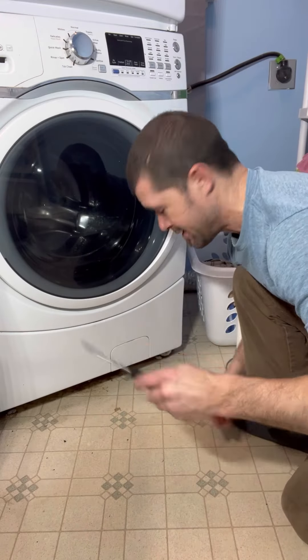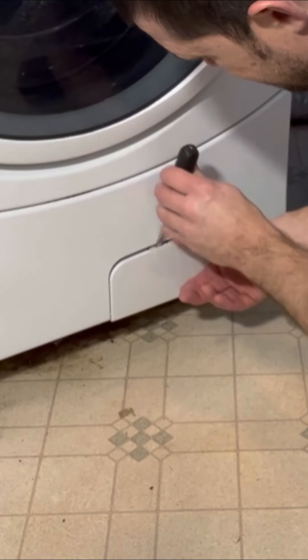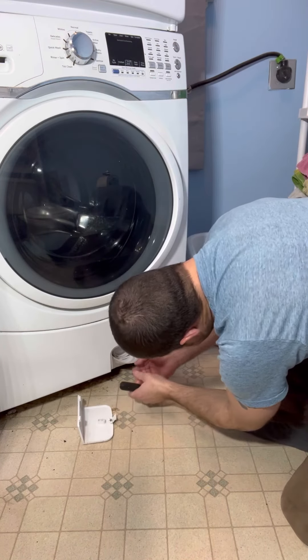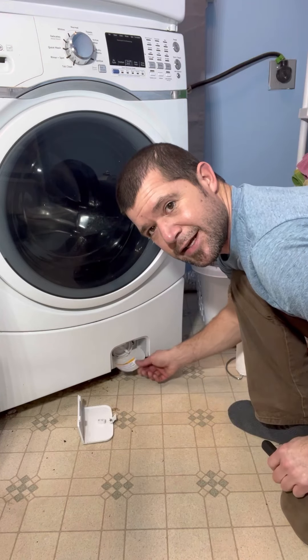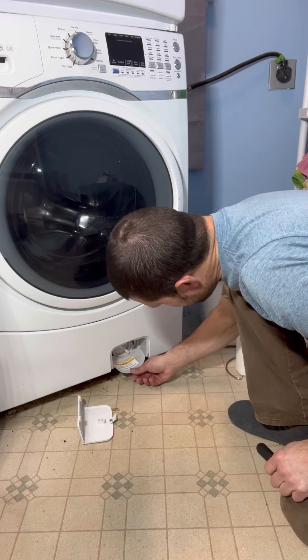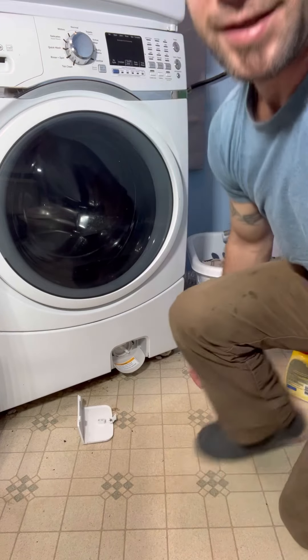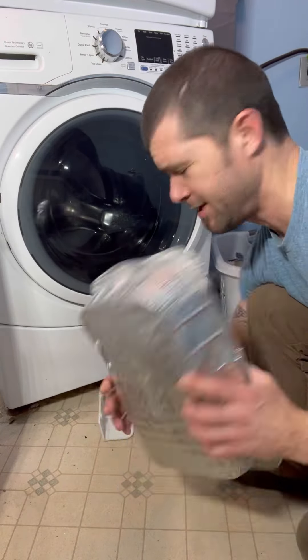We've got a screwdriver here. Get in there, plop her down, pull that right out. Then we've got this little thing here that kind of redirects the drainage down to something. We're going to get something to drain this into, like a pan or something. Found this in the drawer — make sure there's no holes in it.